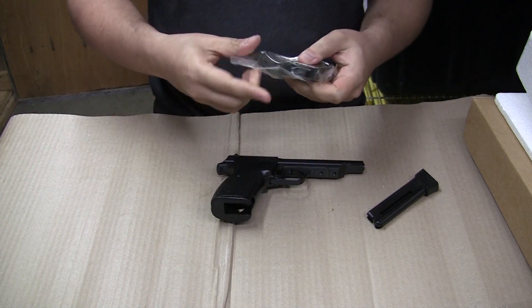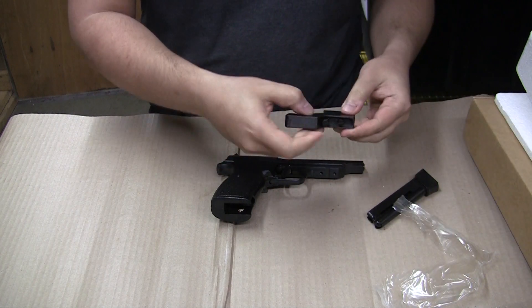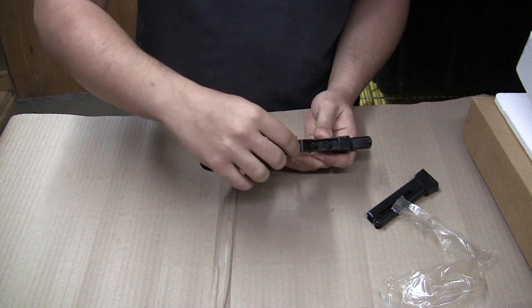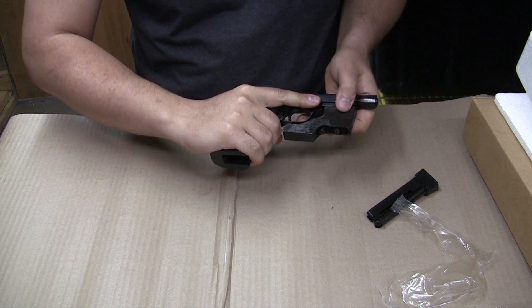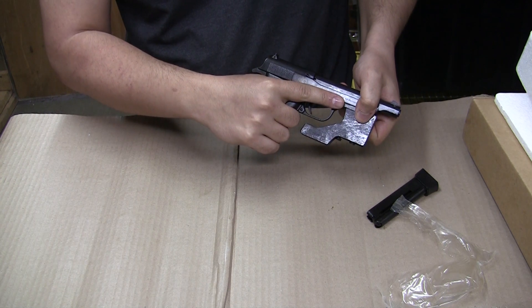With regards to the barrel weight, this will sit on here like so — I'm putting it on very loosely right now just for demonstration. You can see with the barrel weight on, there's very little space left over for a second hand, so this is meant primarily for one-handed shooting.